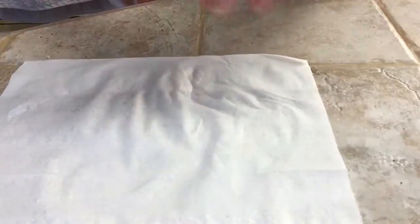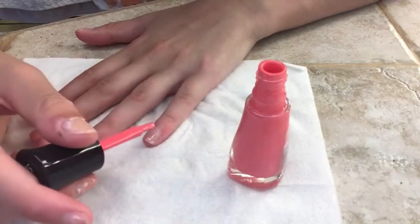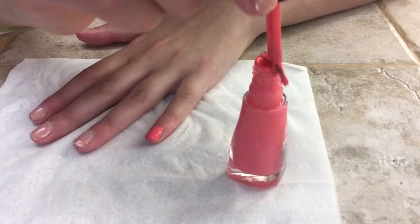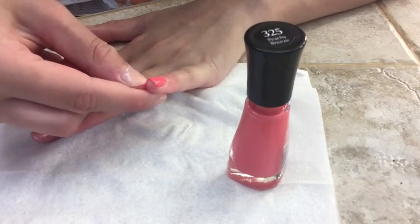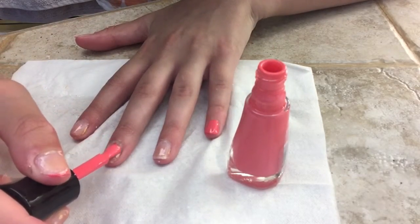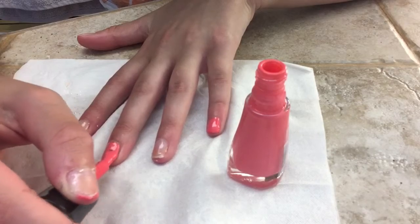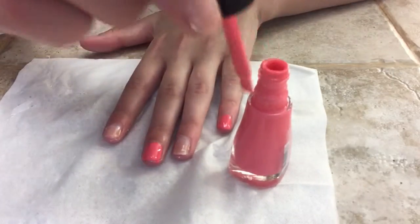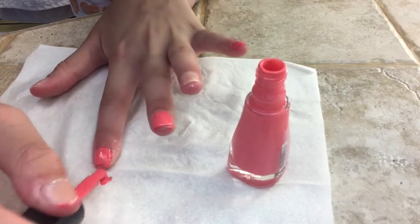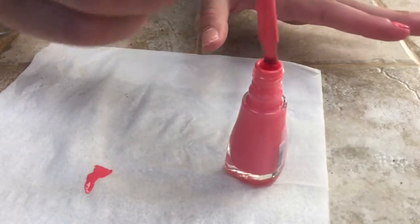Next, I'm just going to paint my coral polish on all of my nails but my ring finger.